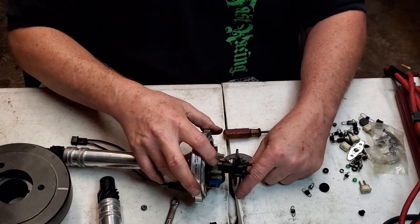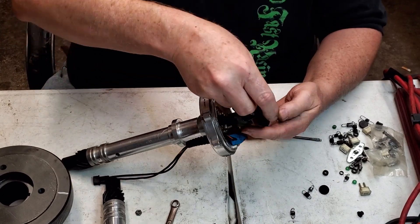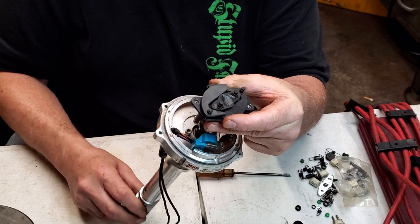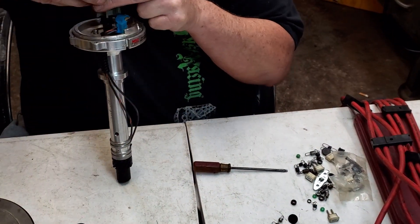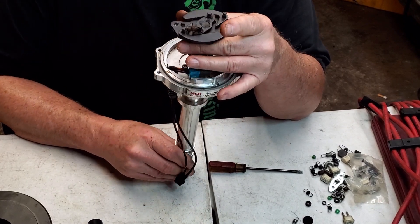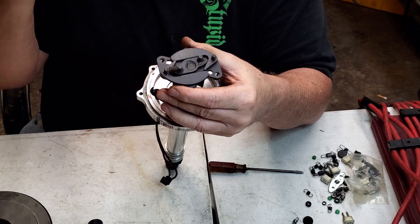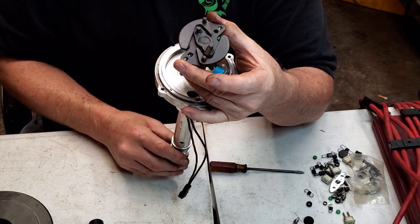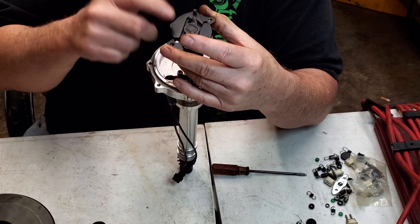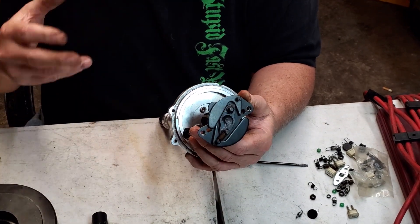I'll take the nut off, slide the spring off, and slide the shaft out — spin it around for mechanical advance. Here's the mechanical advance set up now. I've got one spring on there — there's another that belongs here. You can put a light spring here and a heavy spring here to customize when the advance comes in. You have to watch it with a timing light that shows spark advance, so you can tell how much timing you're getting and how quickly it comes in.